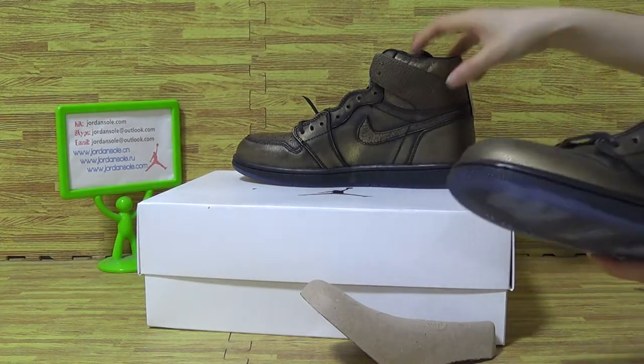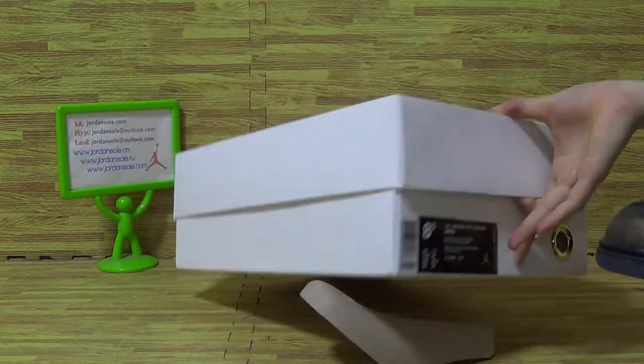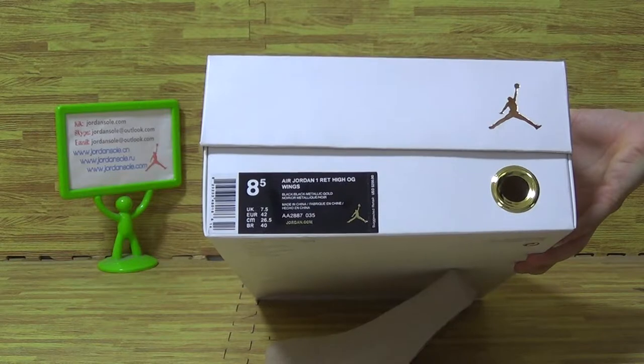Now let's have a look at the shoe box. The shoe box is a white box, with the size tag. And just so you know, the retail price is $200.